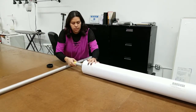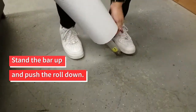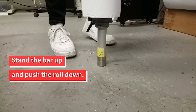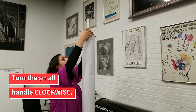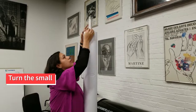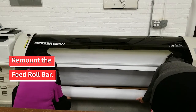For the plotter at the fashion lab, the paper should unroll towards the back of the machine. These rolls of paper are heavy, so the easiest way to ensure the end caps have a good grip on the roll is to stand the feed roll bar up and push the roll down. Then add the end cap you removed and tighten the handle by turning clockwise. With the help of a friend, remount the feed roll bar to the plotter.